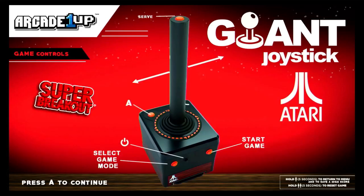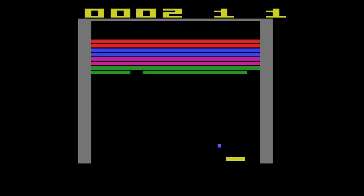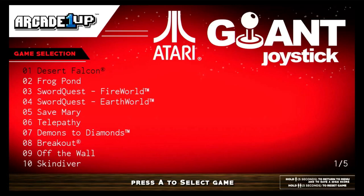Here's the interface for the other included games — you press the top button to go back to the front screen. Now we're going to play Super Breakout, and this one is probably one of the worst of the bunch, and that's because of the joystick. It doesn't move very fluently, so you're wiggling it just to try to get it to respond. It's a really, really bad experience in terms of gameplay.